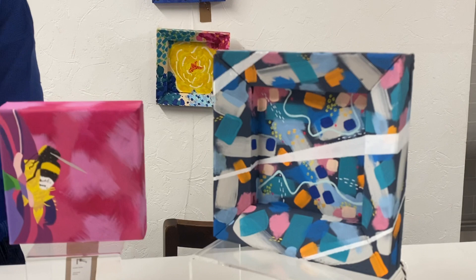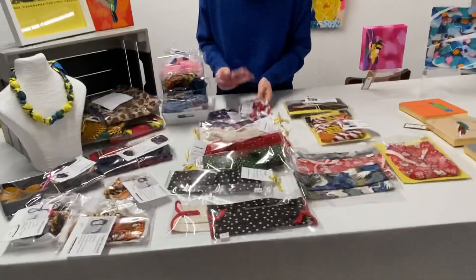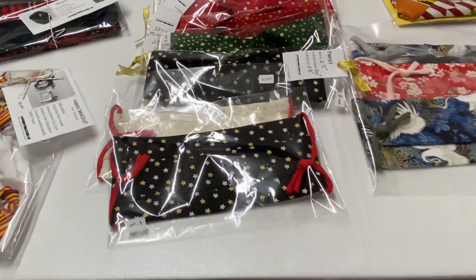Now for the sewing part. I've got a whole array of Christmas items from scrunchies to twists. If you're not into the whole theme thing, we've got some plain ones with some lovely gold stars. And we have a few of these lovely face masks that are left.